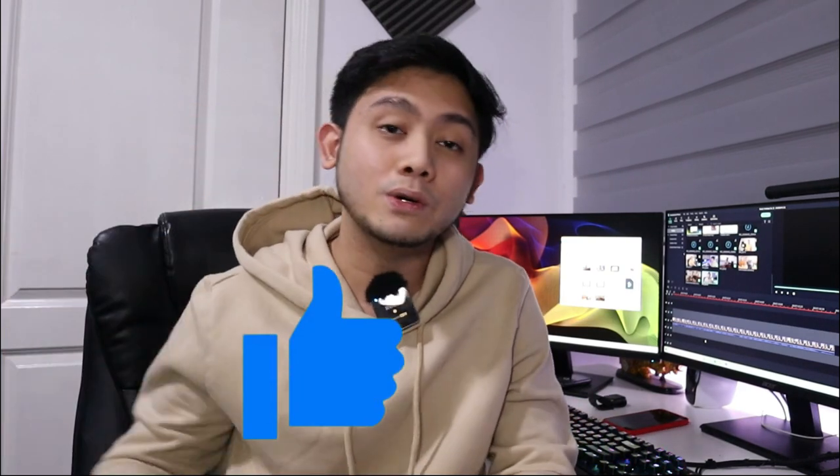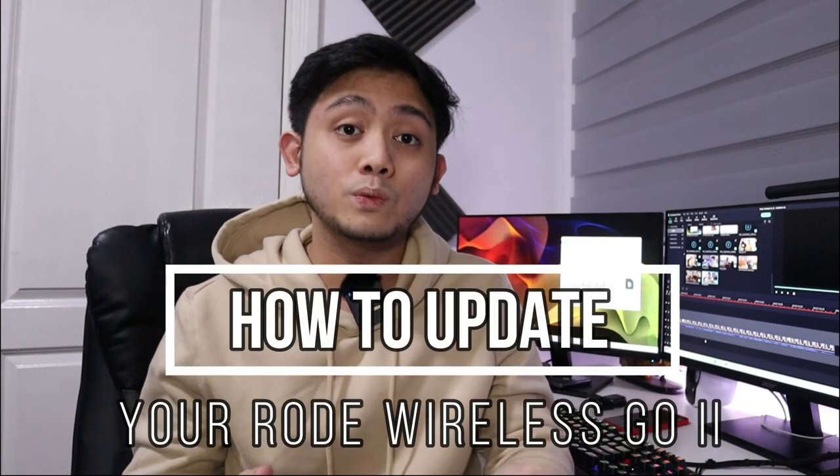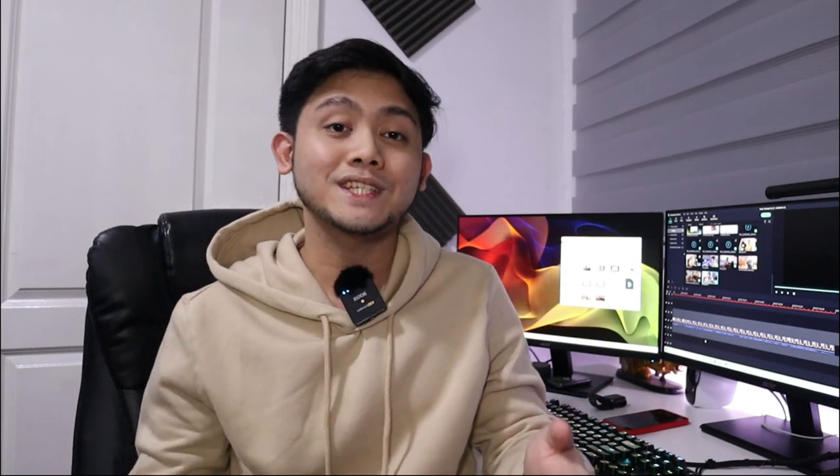Alright guys, we are finally back in the studio. If you found this video useful, you can return the favor by clicking that like button down below. If you're not subscribed, go ahead and click subscribe. If you want to know how to update your Rode Wireless Go 2, you can go ahead and click this video right here. Thanks for watching guys. Peace.